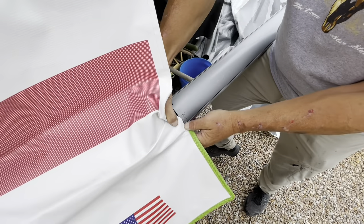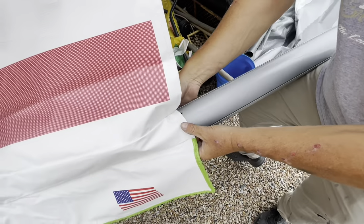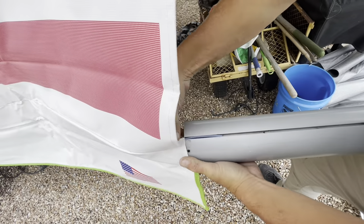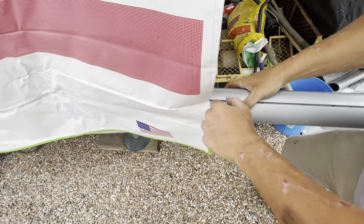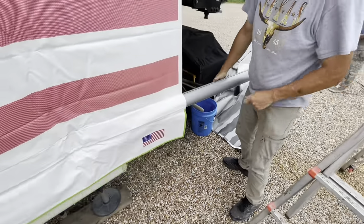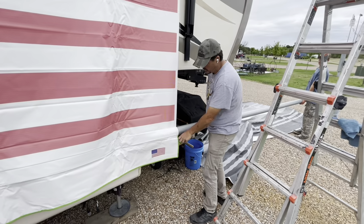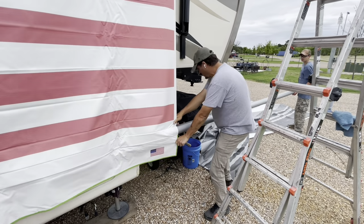Got it started — push up and over the tube. Now I'm going to pinch it back behind here until we get it running and fed. As you can see, the reason we marked this: the valance goes in the second slot, and the main awning goes in the first slot. Now we're going to hold this tight and start gently pushing.